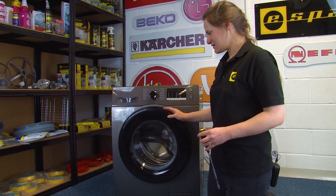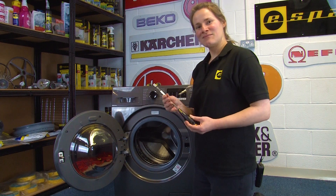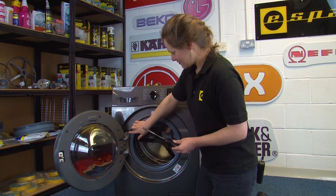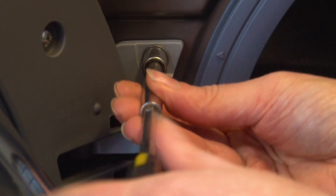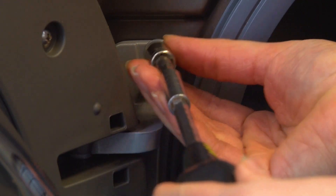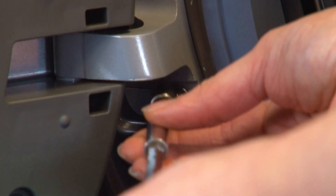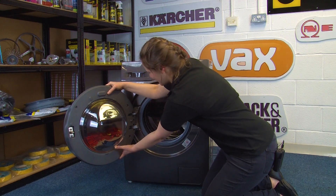So to start the repair we just need to remove the door, which we can do with an 8mm socket. Just remove these two screws here and then just lift the door away.